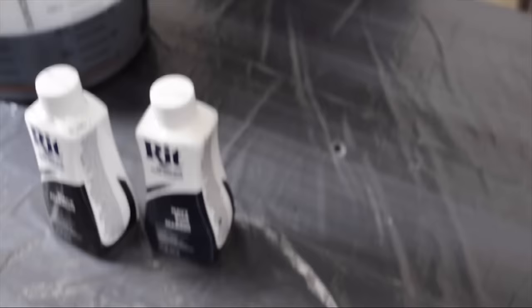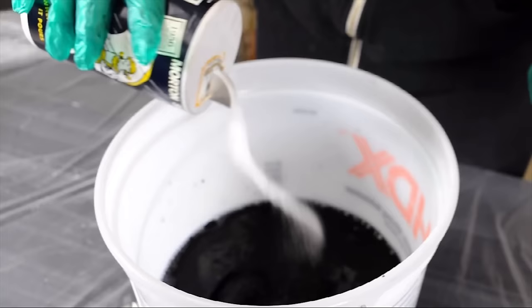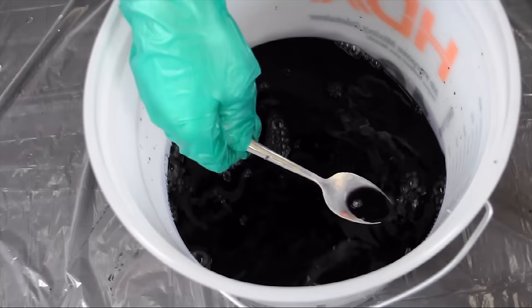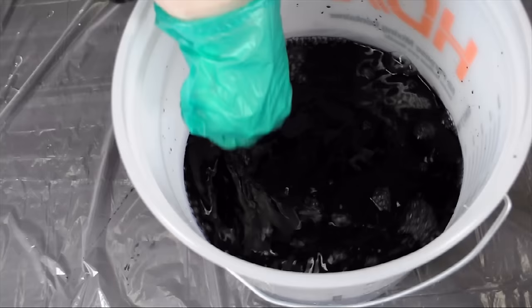The last thing we want to do before we enter our fabric into the dye bath is add our salt. It's a good idea to use about a quarter cup per half pound of fabric. For this project we're using about a gallon of water just to get even coverage, and you want to make sure there's enough water to cover your project easily so that it can be fully immersed in the dye bath.